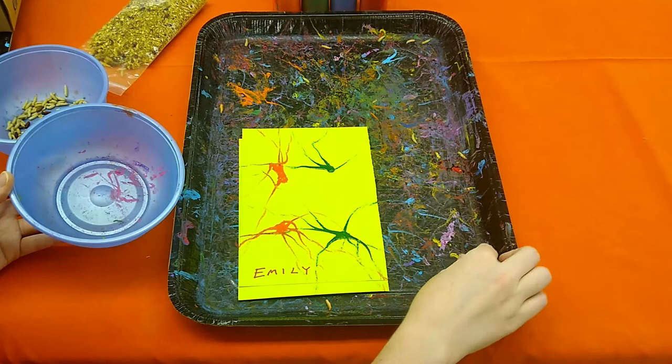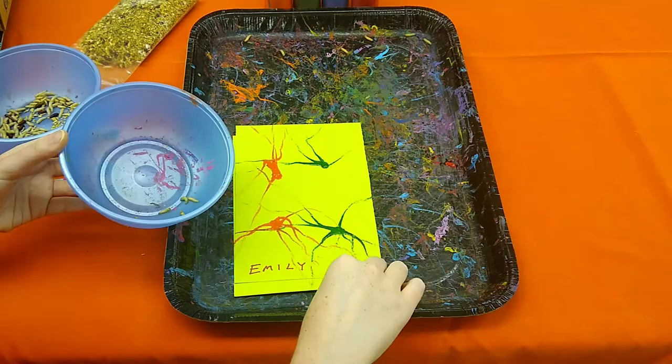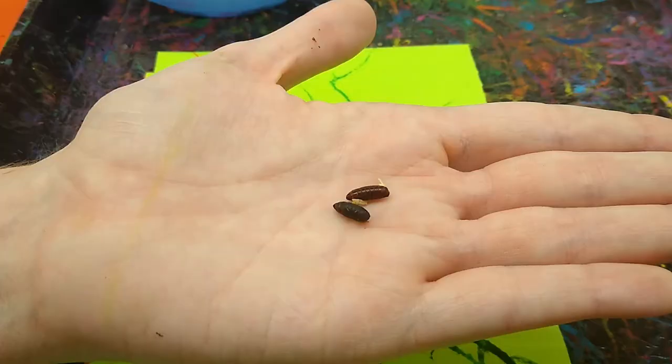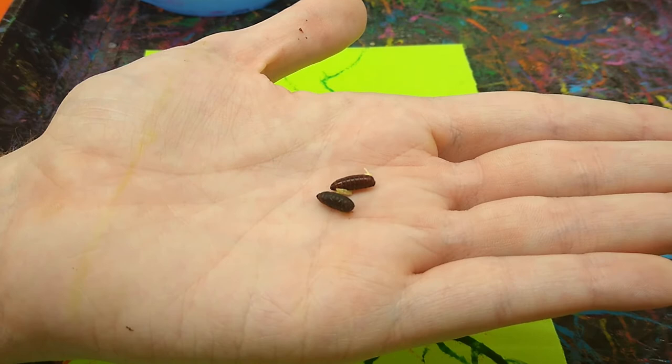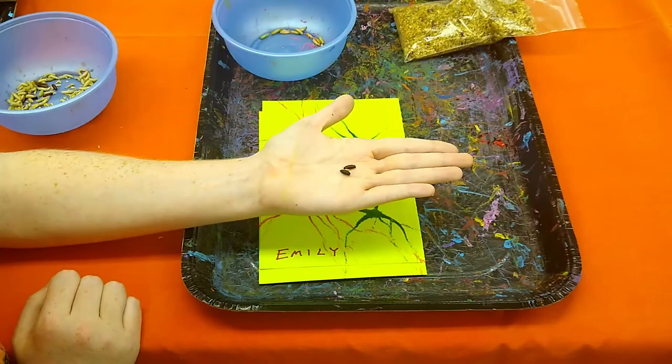When you're all done with the activity, just pick the maggots up one by one and put them back into the bowl. Don't worry about trying to get the paint off — anything like that is perfectly fine, they'll do it all by themselves. You may notice in with the maggots that there are these unmoving brown, mahogany-colored things — those are the pupae, the cocoon, where the larva is turning into an adult.